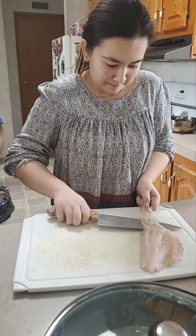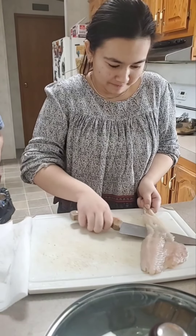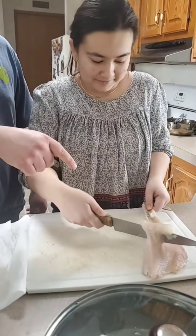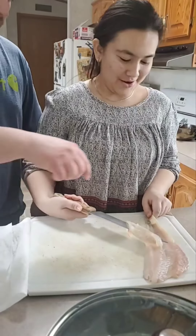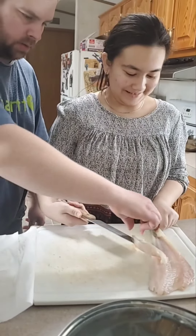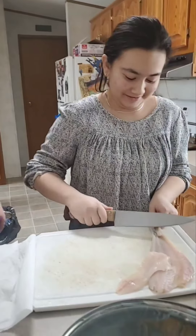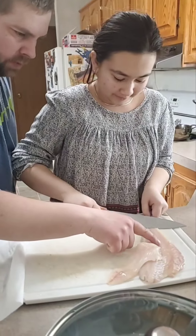First time filleting fish. Just try to cut the skin and not the fish — cut the skin. Way too high. You gotta stay flat along the last. Right on the skin, keep the blade as close to the skin as possible.